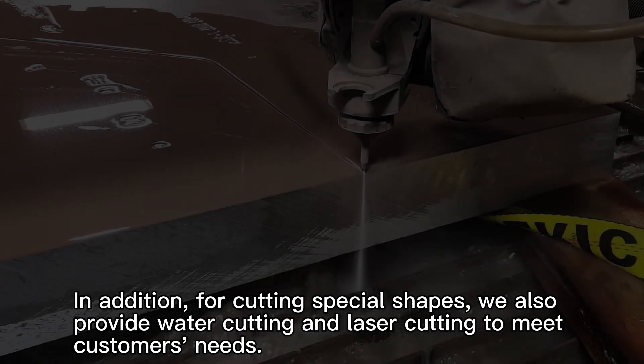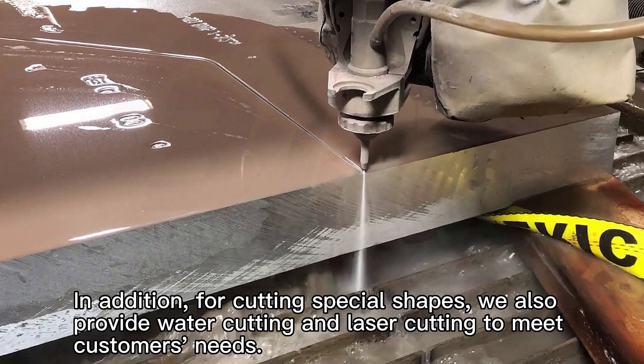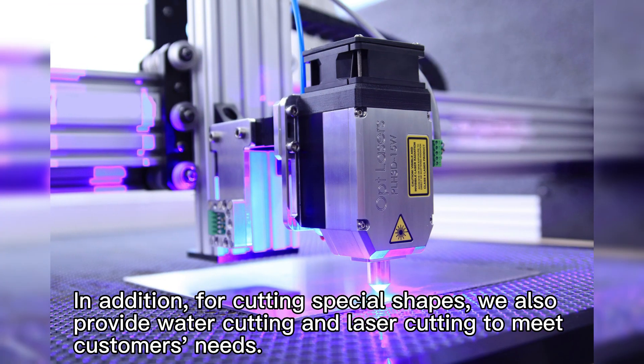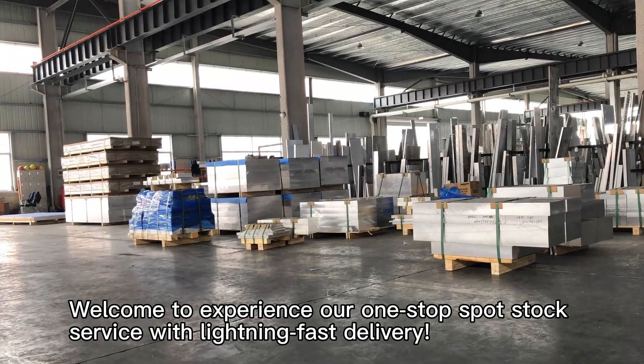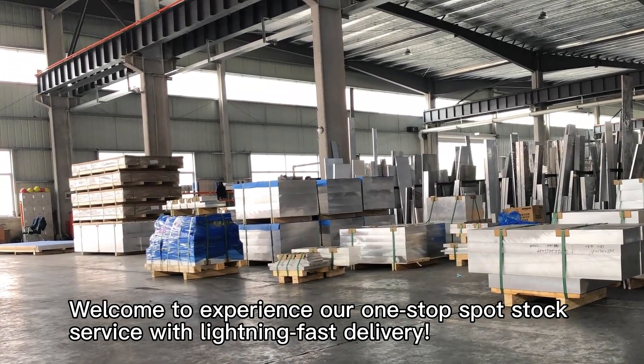In addition, for cutting special shapes, we also provide water cutting and laser cutting to meet customers' needs. Welcome to experience our one-stop-spot stock service with lightning-fast delivery.